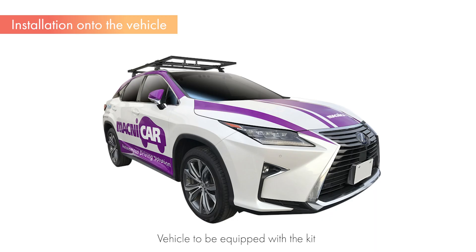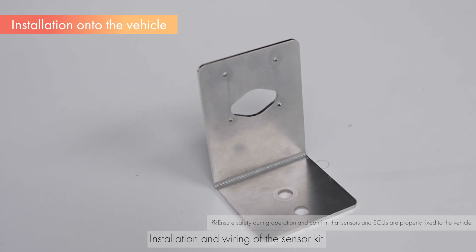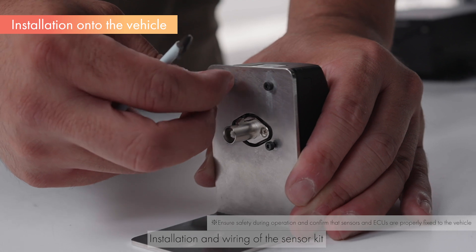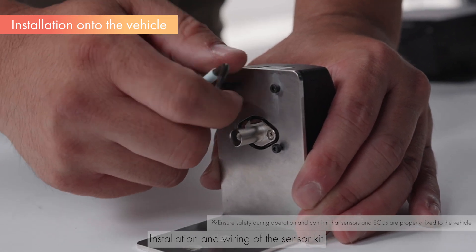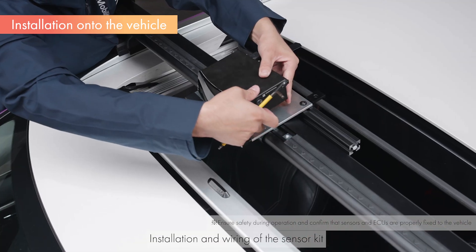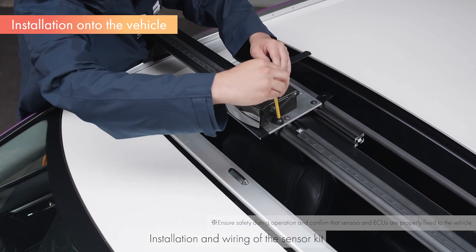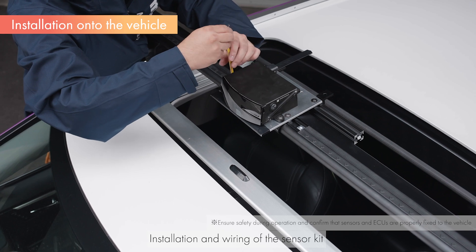Next, we mount the sensor kit on the vehicle. Depending on the viewing direction, field of view of each sensor, and the desired detection range, you will need to adjust the mounting position and angle of each sensor.